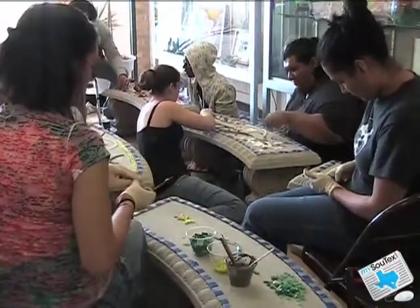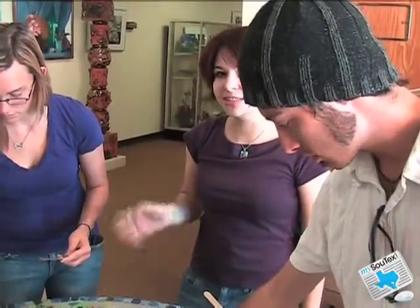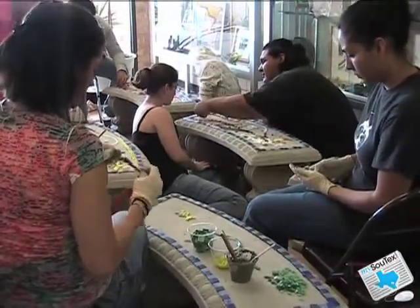I did this over the summer. We did a program with St. Mary's Charter School and the kids came over and learned how to do this. Each one got to do a tile. And that's over in the E building now, on display, so people can go check that out.